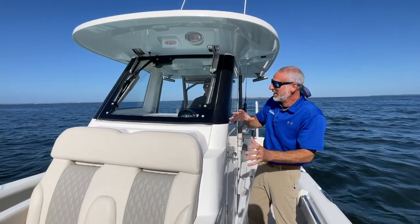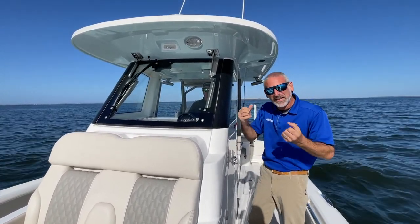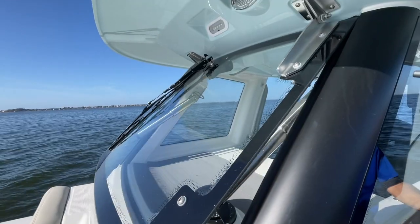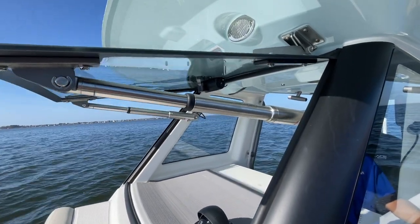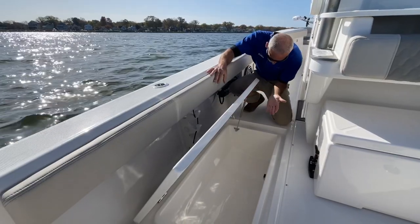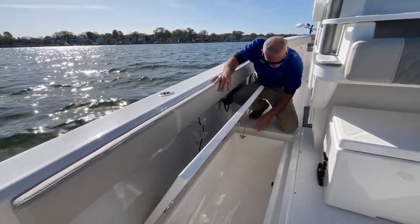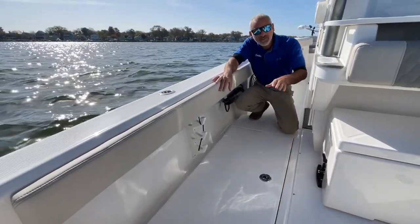Just about everything on this boat is built to that level of integrity, that level of the highest tech possible. Look at the hinges on this opening windshield, for example. There's some serious metal going on here. Check out the hatches — they come up on a gas strut, perfectly finished inside. They're gasketed, the box is guttered. That is a hatch you've just got to love.